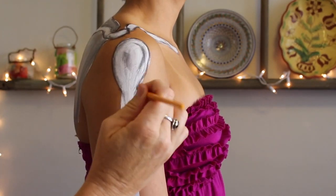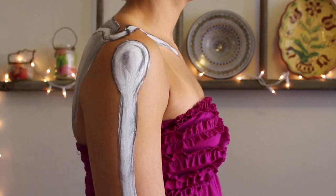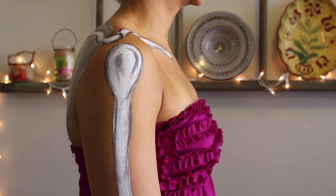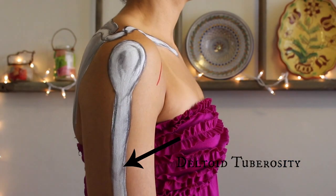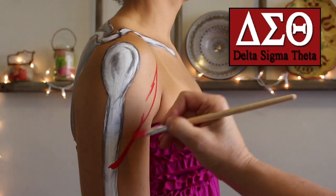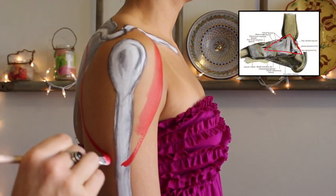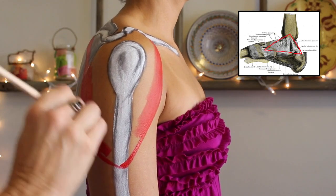The word 'deltoid' actually comes from Latin and Greek roots — kind of like all other anatomy terminology — and this word means triangle. You'll see this in the Greek letter Delta, which looks like a triangle, and we also have the deltoid ligament in our ankle that looks like a triangle as well.